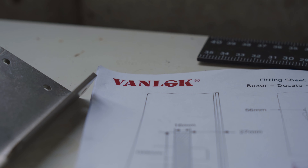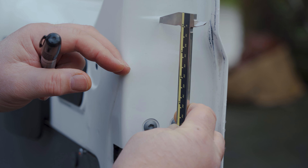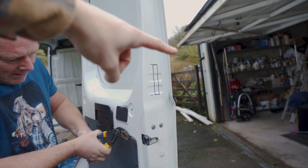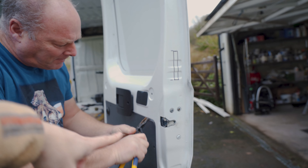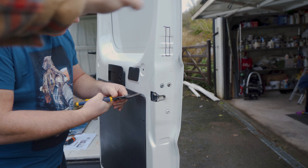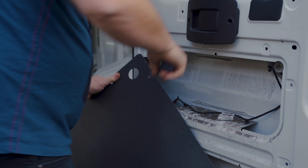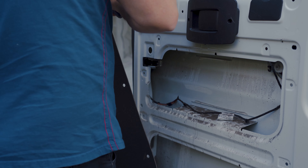Hello you lovely lot! To kick start this van build series we are going to be fitting a window and some deadlocks. Choosing to fit deadlocks to the van so we can have that extra level of confidence that all of our stuff and all of our beers are going to be safe.